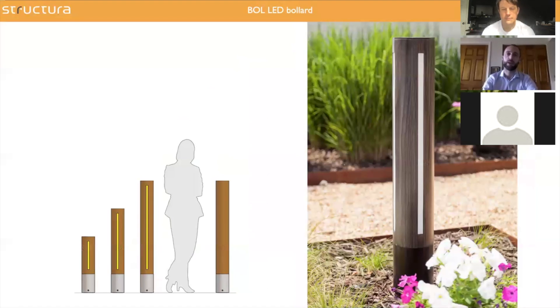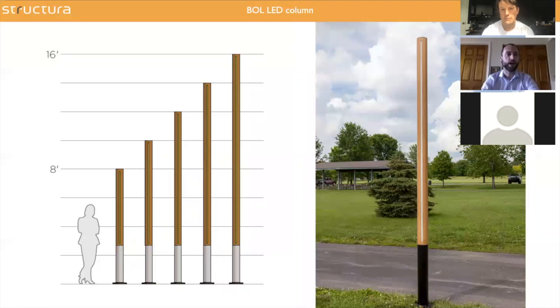The Ball LED is essentially the same idea, but with a round shape instead of a square shape. Here you can have LED strips installed at 90 degrees from one another. That product also runs from two feet high up to 16 to 18 feet.